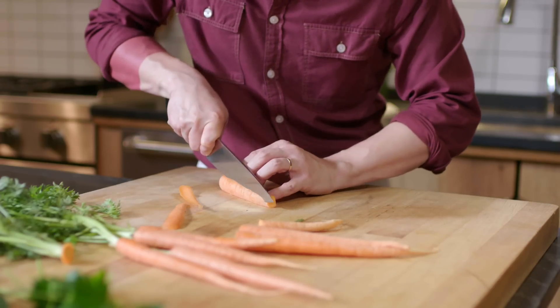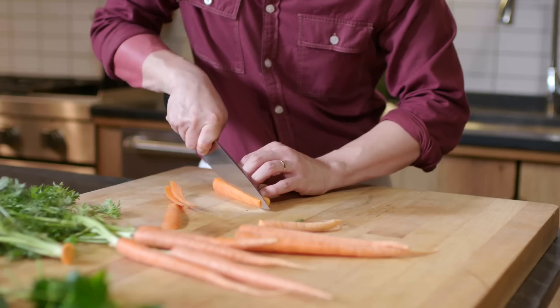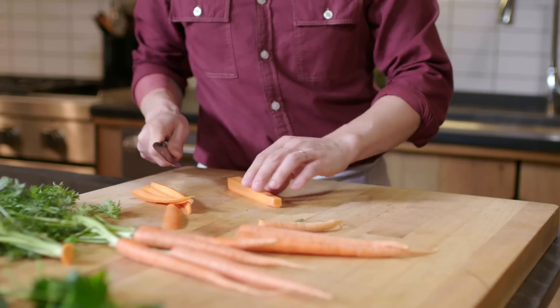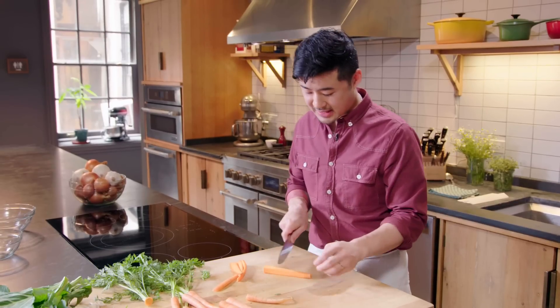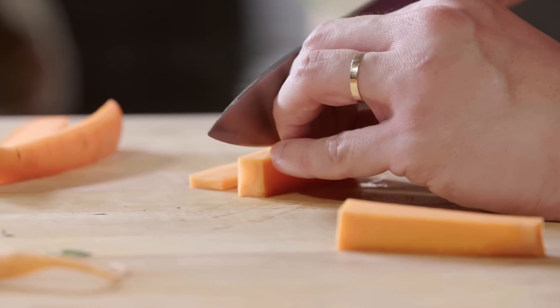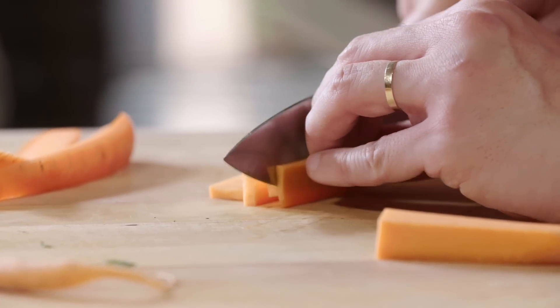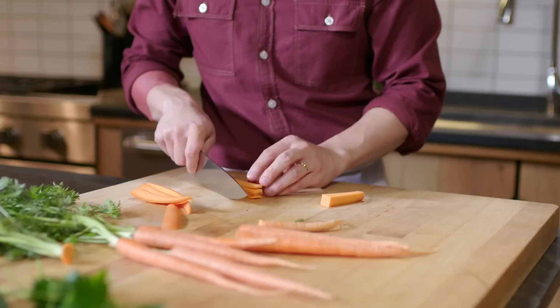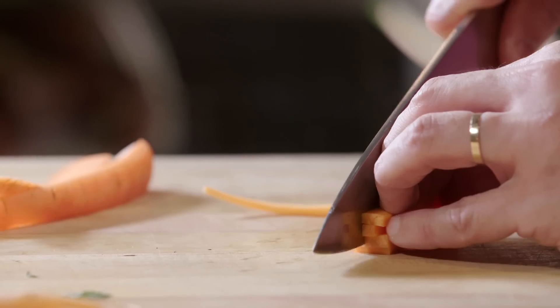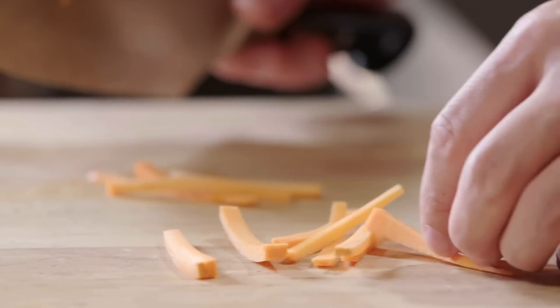So for French julienning, you cut off four edges of the carrot so now you have a nice rectangle. You want about two inches. You cut it into eighth-of-an-inch planks, you stack the planks back onto each other, and et voila — le julien.